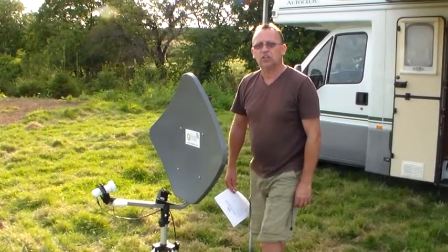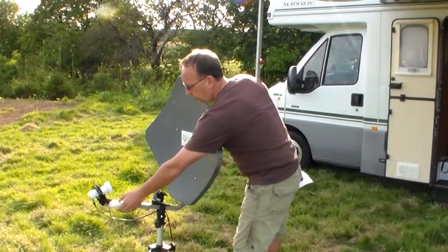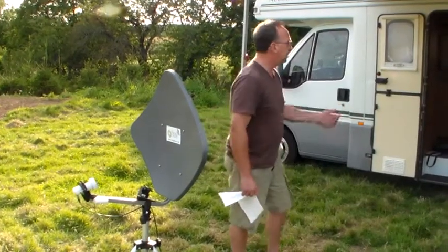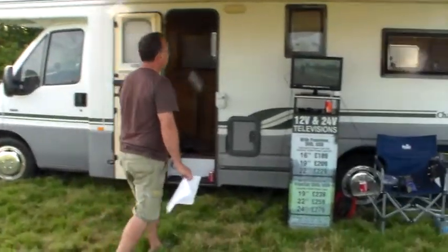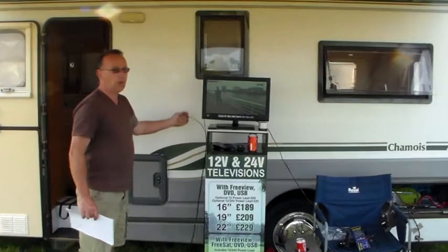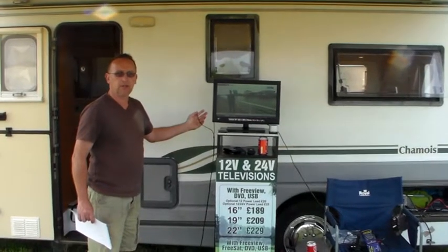Now we can hear the television coming through the speaker. We now know we've got television because we can hear it. Returning to the TV, all we need to do now is unplug the 3.5 jack from the TV and the sound comes back through the speakers.